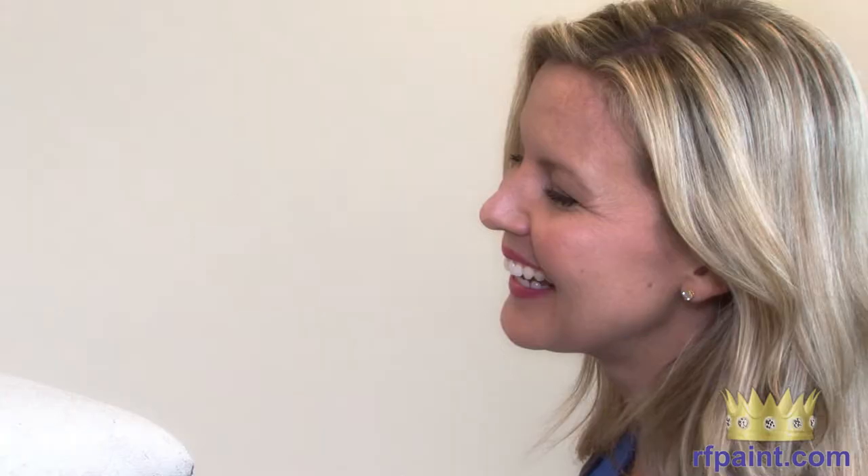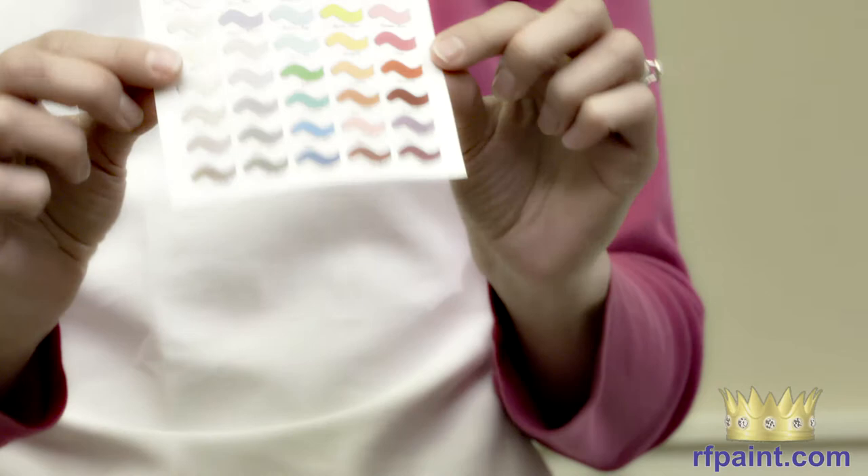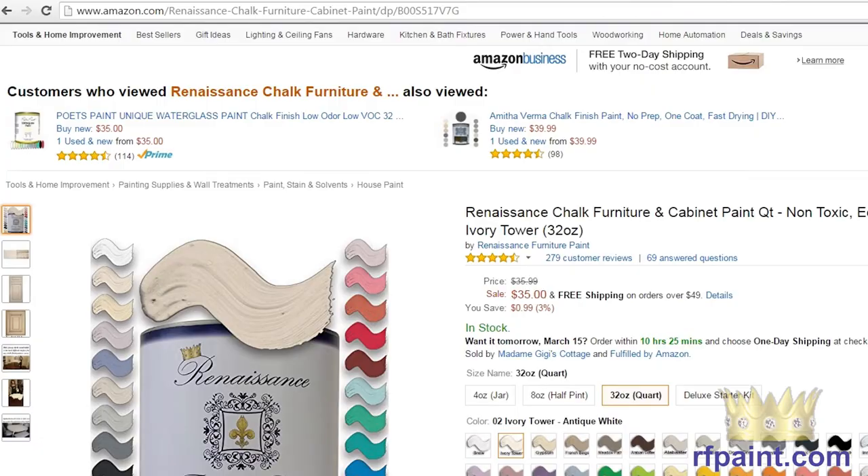It makes it really easy to do dining room sets, or if your child scribbles on something and you can't get it out, you can paint it. If you're new to chalk finish paint, why not try the starter kit, which comes in any color you choose.